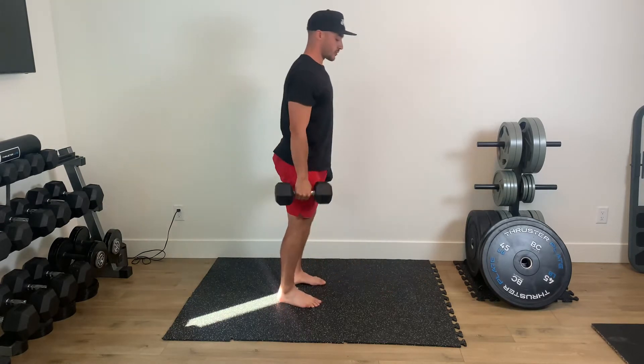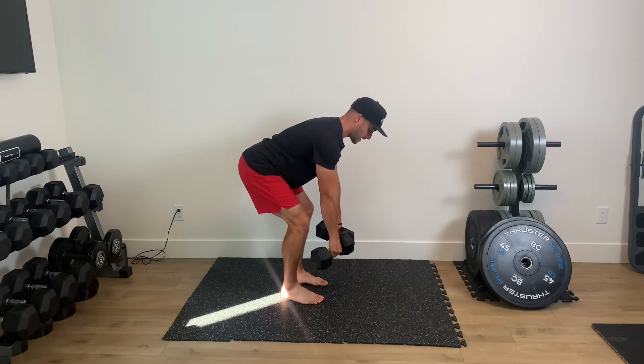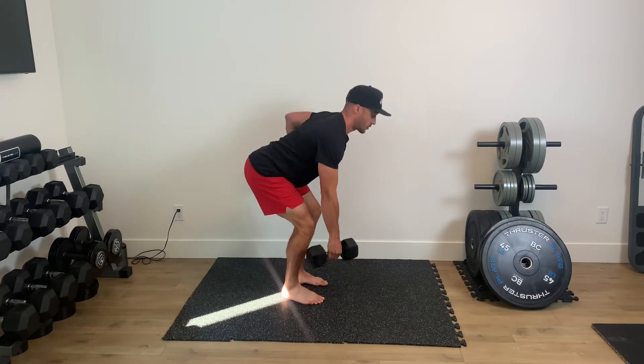When I'm done my skier curls, with those same dumbbells, I'm going to hinge forward and I'm going to alternate rows. So I've got a 45-degree angle here, and it's up one, up two, up three.